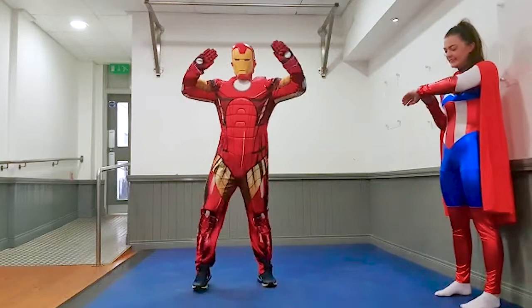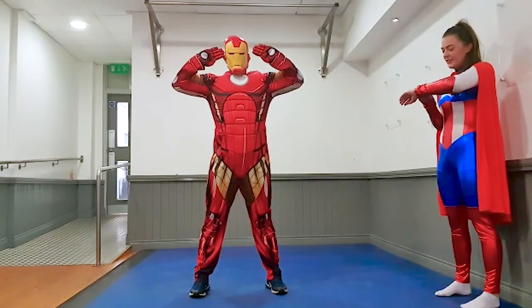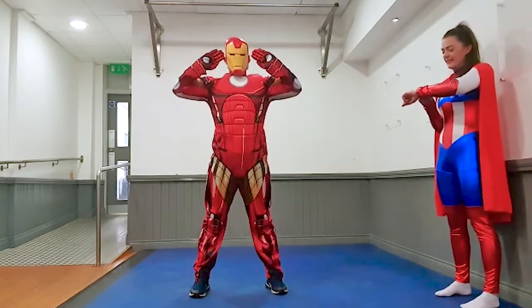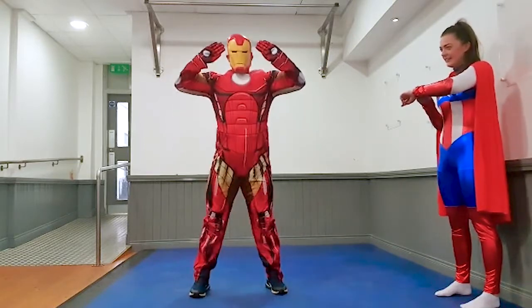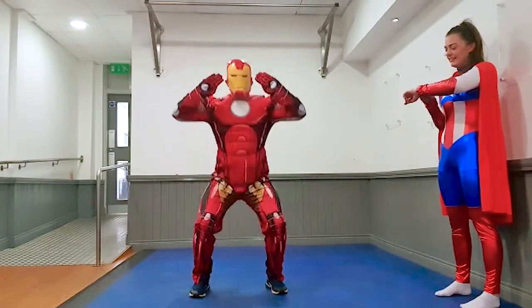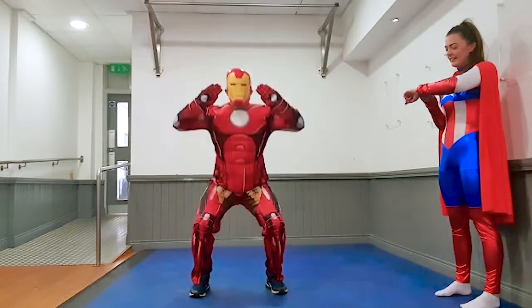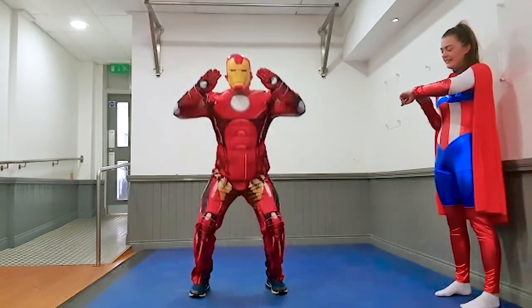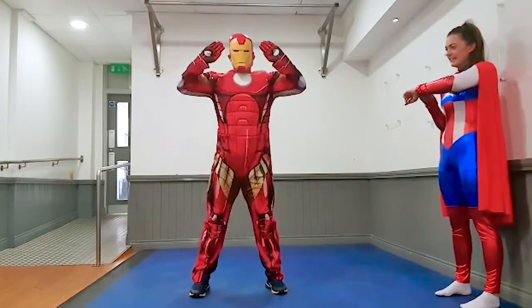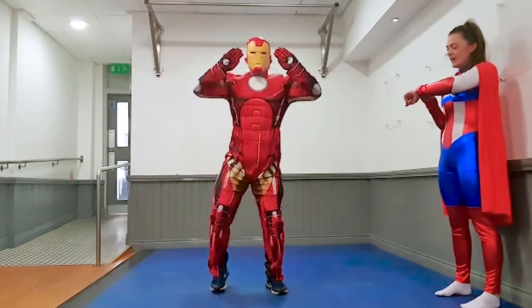Well done. Alright, next exercise — we're going to go for some squats. Get ready. Three, two, one, up you go. Bend the knees, stand up straight. Just sit down, stand up. Good stop. Last five seconds, four, three, two, one, and rest.